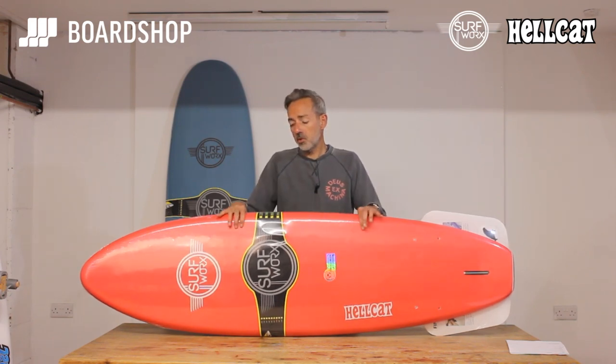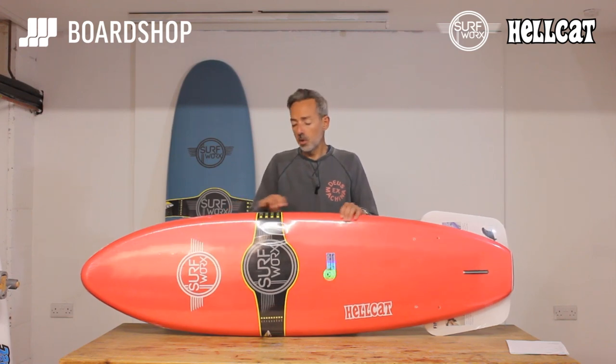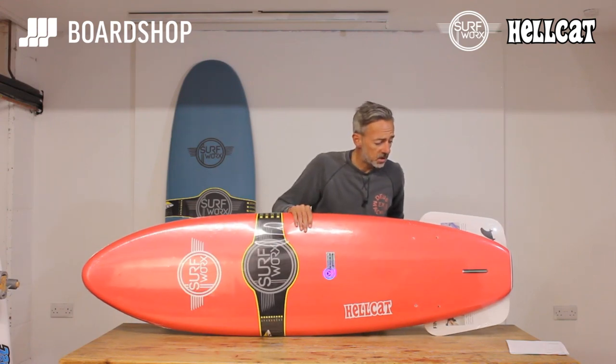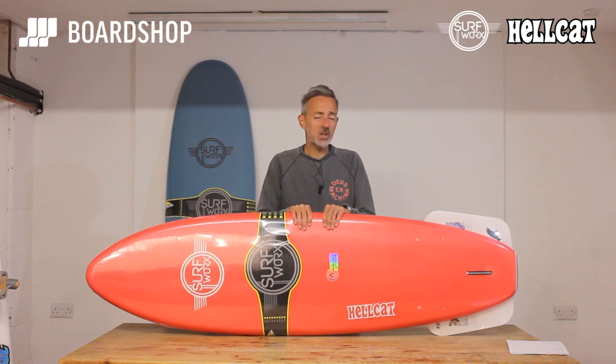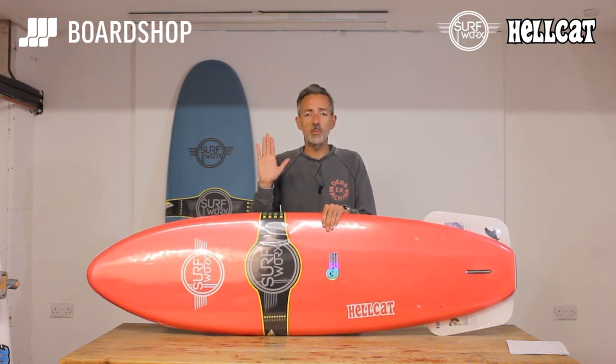These boards with the double stringer, the closed cell foam in the core, and the tough outer are a really good option. Price-wise, 150 quid or 180 quid — and if you look at some of the other foamies out there at the 400 quid mark, they really don't have a lot more on these that at a beginner level you're going to benefit from. So invest your money wisely.